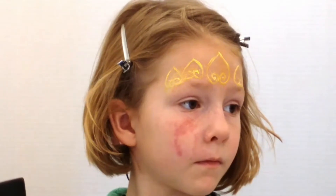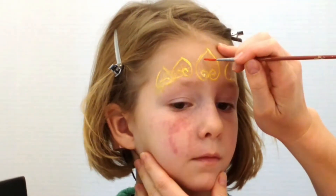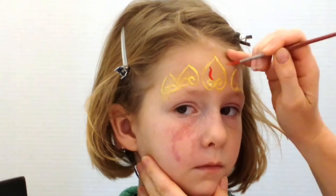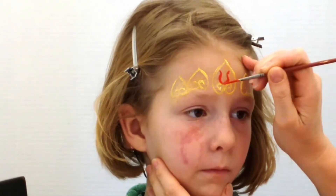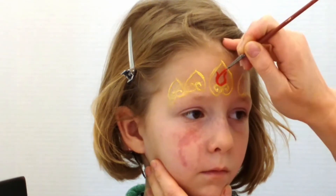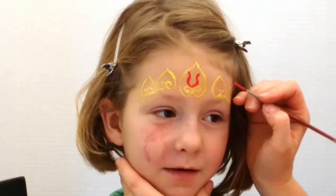I'll do the same on both sides of her face. Next I'll take some red cream makeup and I'm drawing a little flower in each of those hearts. First the outline.